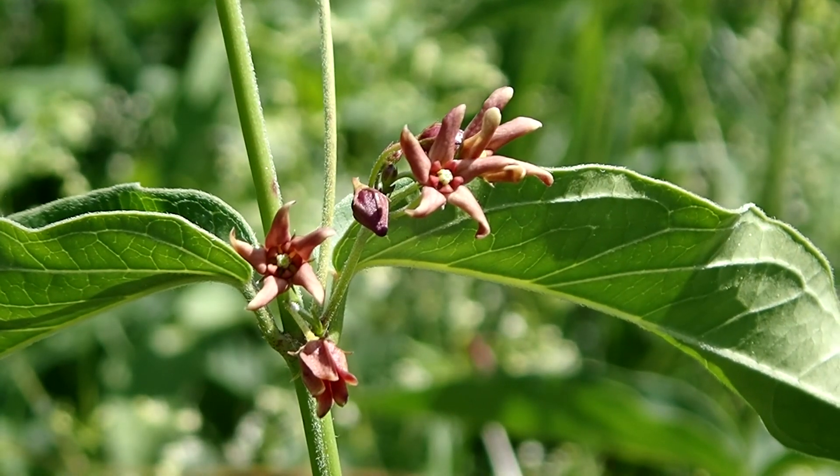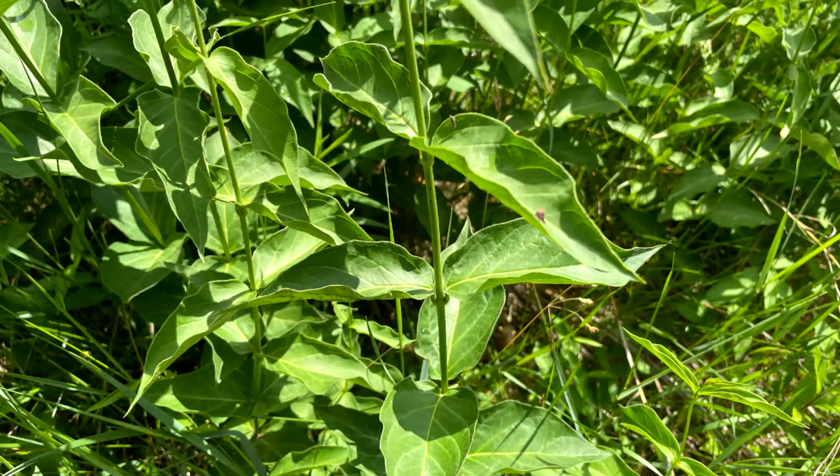Black swallowwort blooms June through July. The leaves are green with an oval to egg shape. The tips are pointed. They can be three to four inches long, two to three inches wide. The leaves are entire and they can be in pairs or whorled.